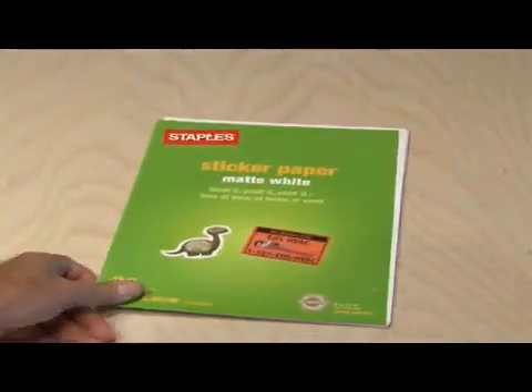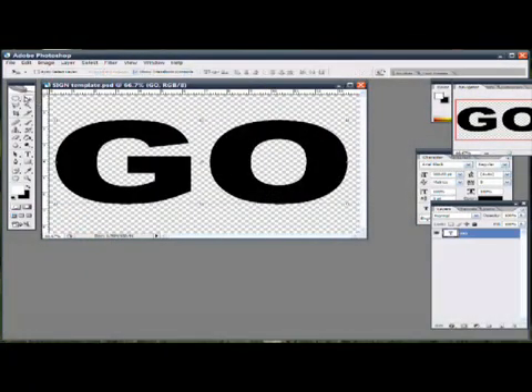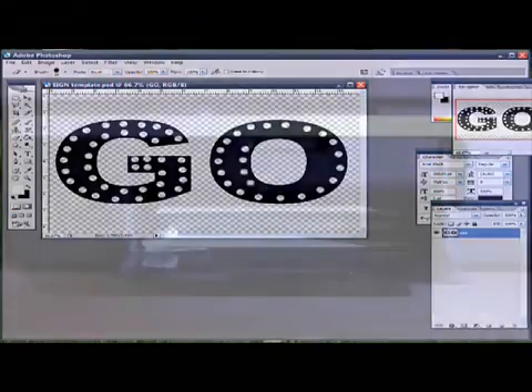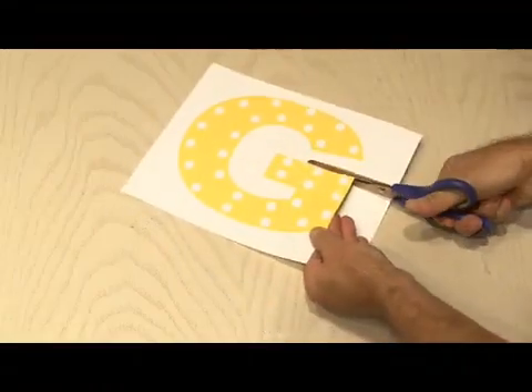The first step is to pick up some sticker paper that you can print through your inkjet or laser printer. I loaded Photoshop and designed the letters I wanted to use in my sign. I also took small dots where I wanted the LEDs to go and placed those on the image — I thought the dots would give the letters more of a Broadway look. I printed each letter on a single sheet of sticker paper, then painstakingly and carefully cut out each letter.